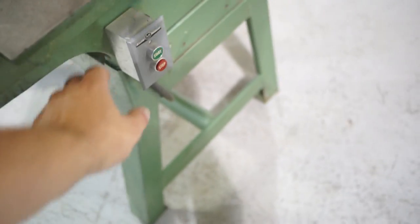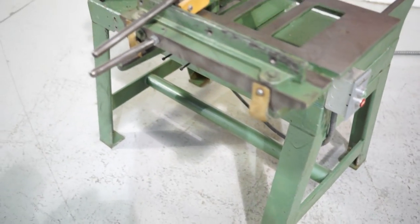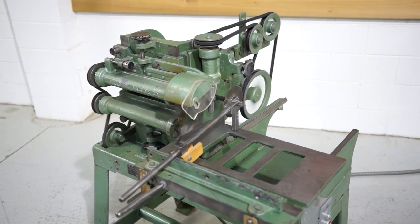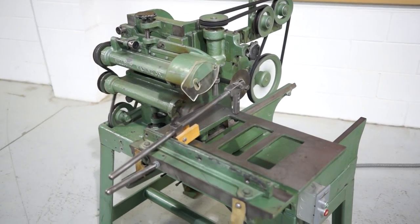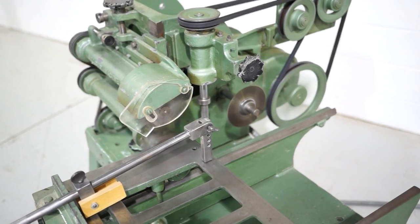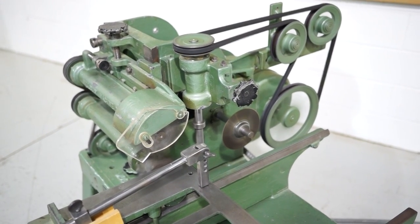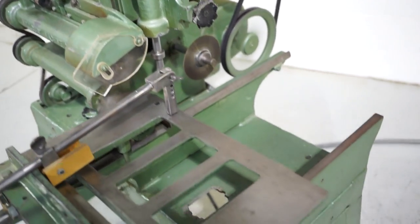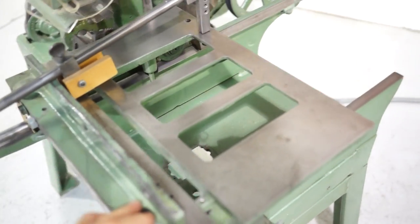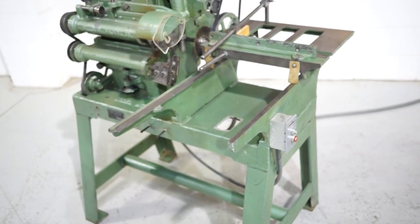The best thing about this machine is it runs great. It's nice and quiet, runs smooth. There's no bearing issues, no run-out issues. Fully working condition.